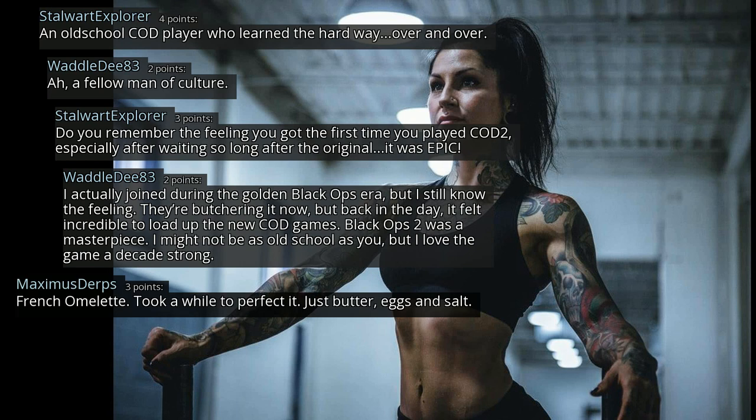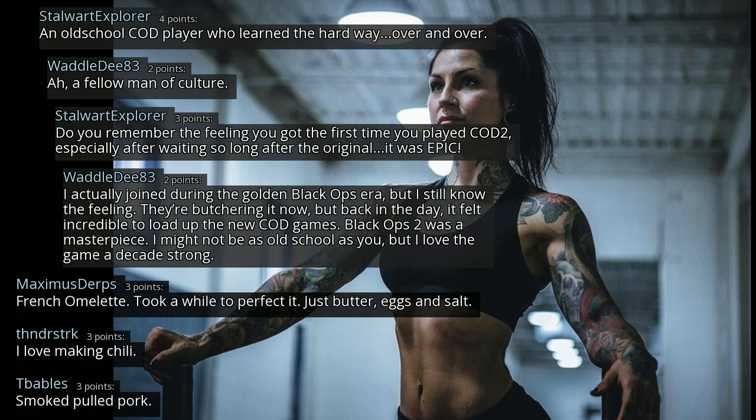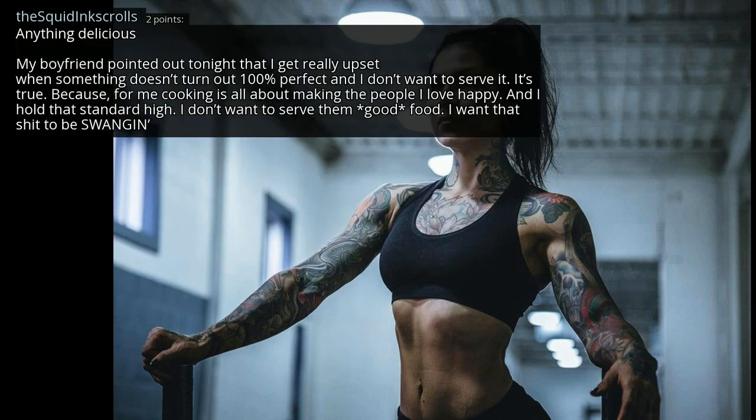French omelette — took a while to perfect it. Just butter, eggs and salt. I love making chili. Smoked pulled pork. My boyfriend pointed out tonight that I get really upset when something doesn't turn out 100% perfect and I don't wanna serve it. It's true, because for me cooking is all about making the people I love happy, and I hold that standard high. I don't wanna serve them good food — I want that shit to be amazing.